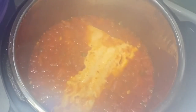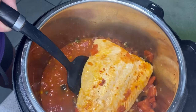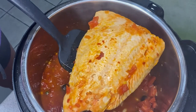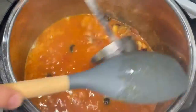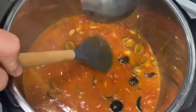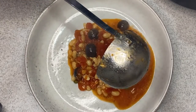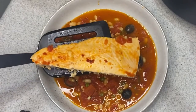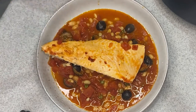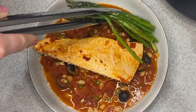There it is, all finished. You want to take out your salmon and set it to the side — carefully so it doesn't break. I turned the sauté mode back on, and someone got a hold of the utensils — who knows who that might be! After it simmered down a little bit I added the bean stew to a bowl and topped it with the salmon. I also air fried some asparagus to go on the side.